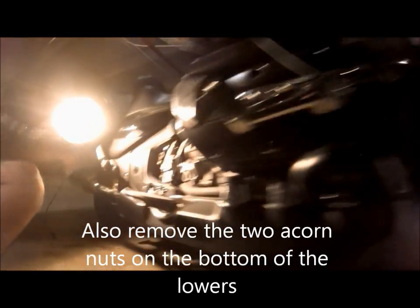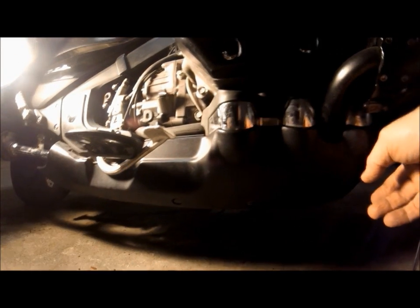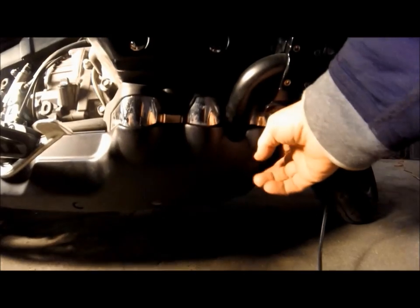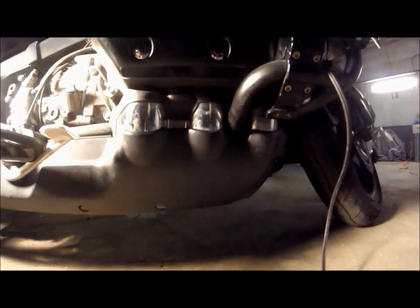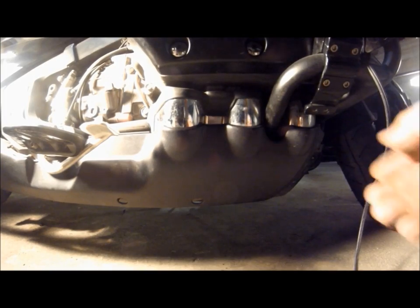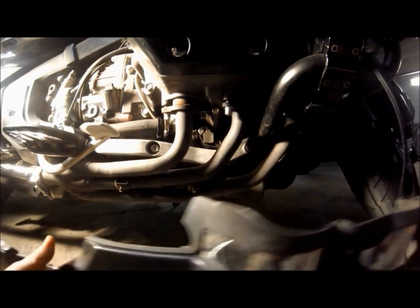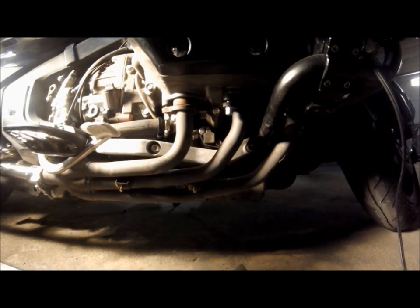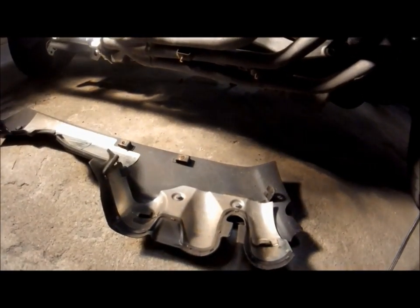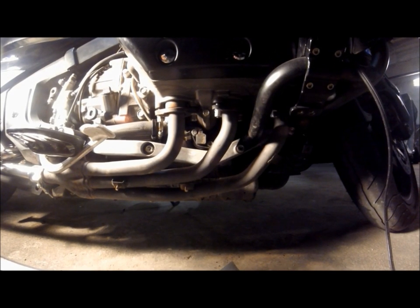What we have here is the main lower after we took off the bolt on the front. You're left with this lower cowl, and it's just a matter of yanking it down and then forward, and it'll come out with no problem. It's the same thing on the other side — no different.